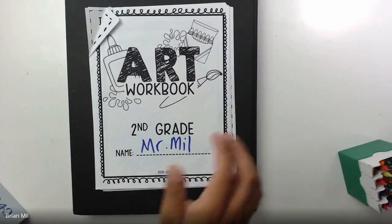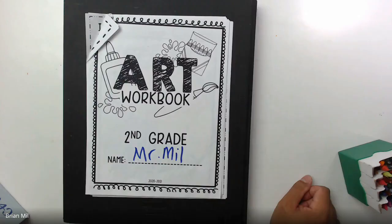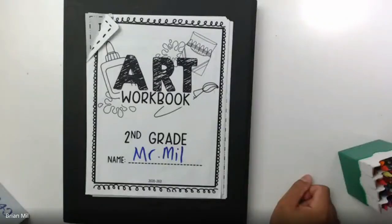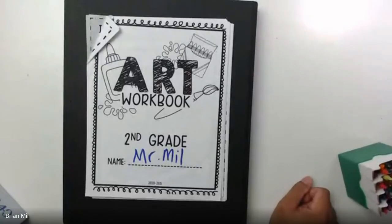Alright, here we go. We're just gonna wait a little bit longer. It is recording. So with that said, I want to get started. If you can't find your workbook, just get a blank sheet of paper out and that will be good to go.